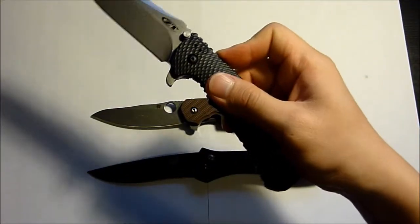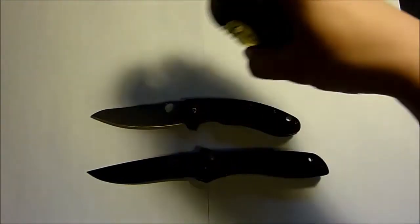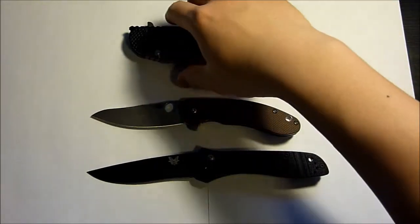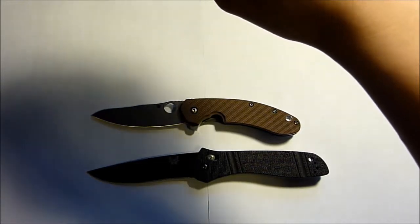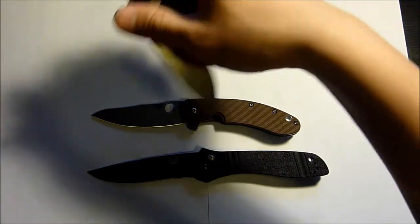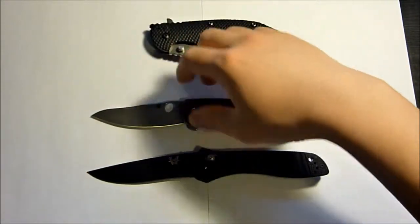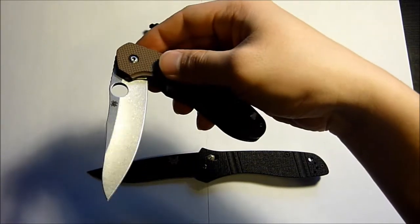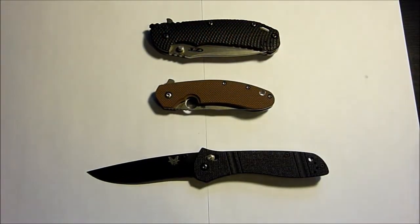Compared to the ZT, it's good, I love it. The only thing is the Zero Tolerance is a lot smoother. When the blade is not locked — either open or in a closed position — it's just much, much smoother compared to when the SpyTaco is in a sort of half-open position. The ZT is just much smoother.